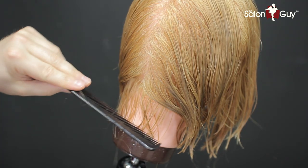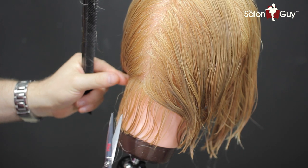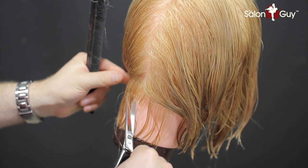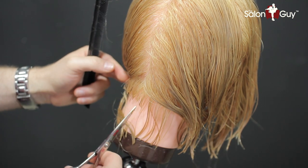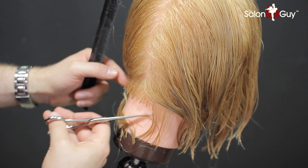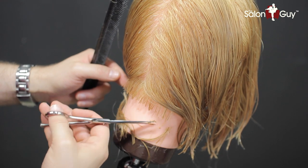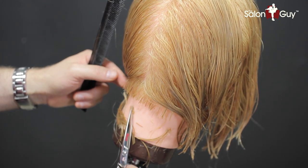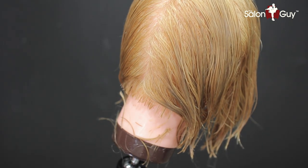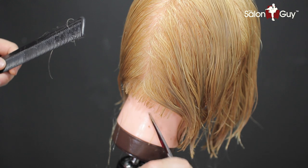Let's start right in the nape area first. What we're going to do is establish our guide here in the bottom — hers is pretty close to her neckline. So I'm just going to point cut like this to create a softer baseline right in through here. Just point cutting in. Now if you're doing this on a real person, it might be a little bit different as far as how the hair reacts — everyone's got different hairlines. I just want to create a little softer edge right in through here. And if there's any hair that comes down, just go back in and chip into it.